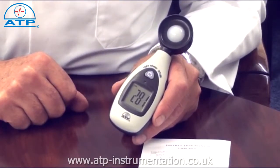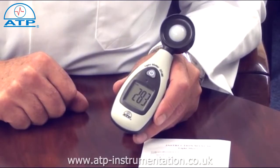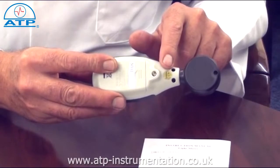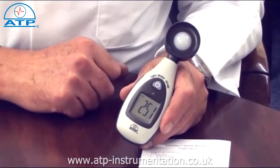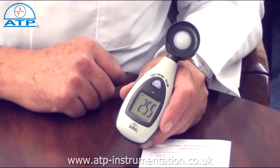This instrument is ideal for environmental monitoring or health and safety applications to monitor light luminous levels. There is a standard 4mm camera bush for tripod mounting. The sensor is a photosilicon diode and has a colour correction filter and cosine correctional lens.